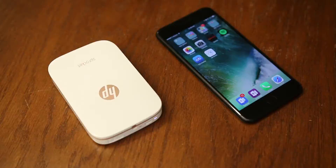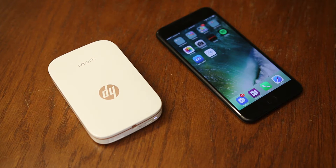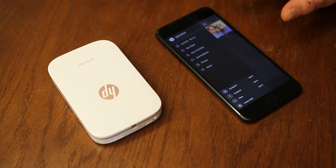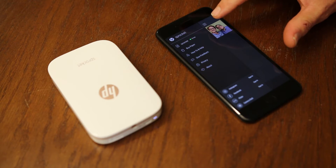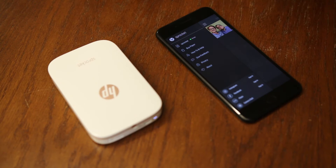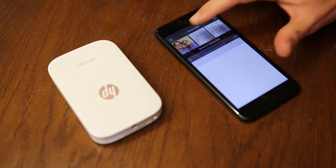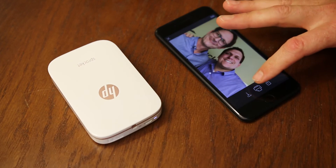Let's see how this thing works — we need a picture, let's make a selfie. You just have to download the Sprocket app from the App Store. There's the selfie we took, we're connected by Bluetooth to the Sprocket — super easy — and hit print.